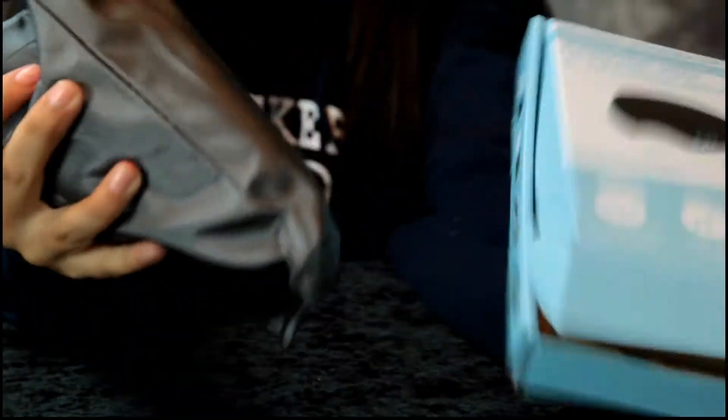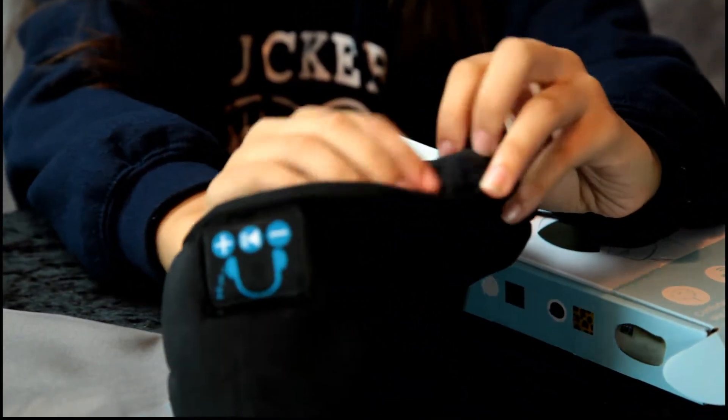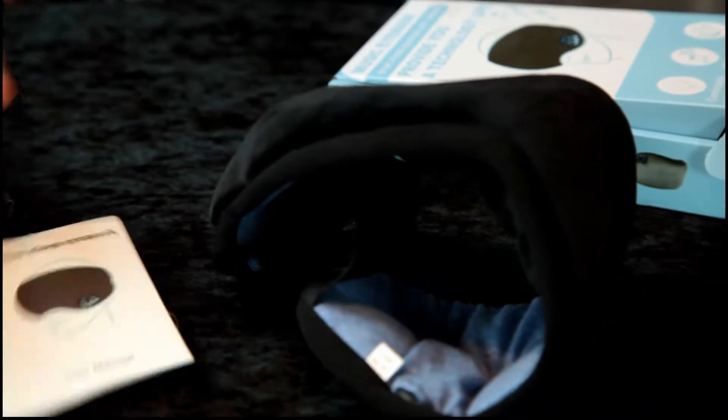Unbox that, Annalisa. It comes in a nice little pouch. This part is soft — it's for your nose. And you get your charger and your instructions. That's it.